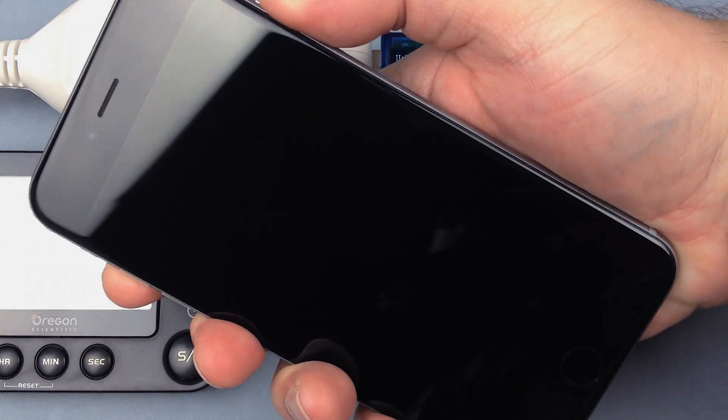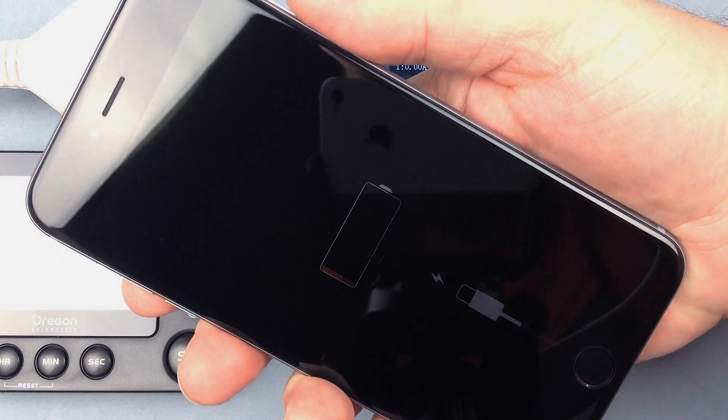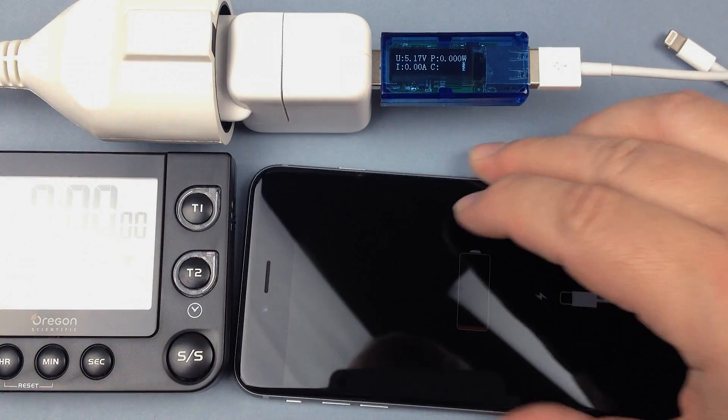The tests started with a totally depleted, zero battery, dead iPhone, up to its full charge, taking notes every 10 minutes.